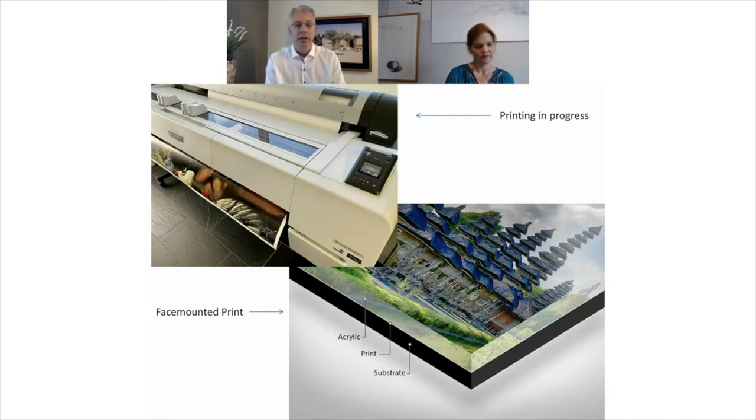You make a print and we glue it into acrylic with fluid glue. In that way, the print becomes one with the acrylic, as if it is cast into the acrylic, which makes the image enhanced extremely regarding the deep blacks and the whites and the contrast — the colors become deeper.